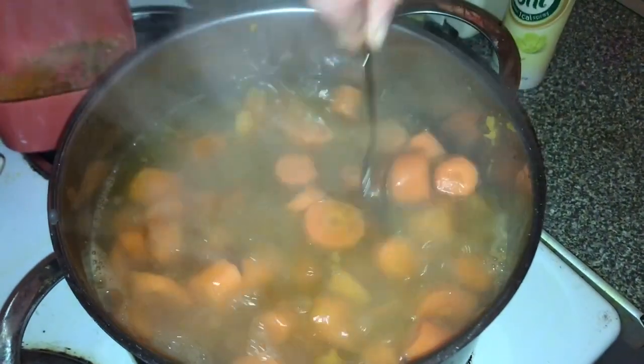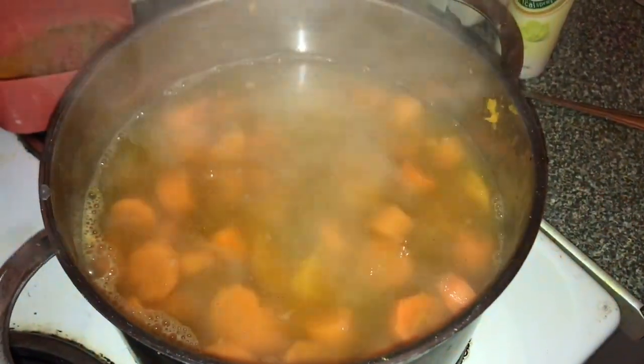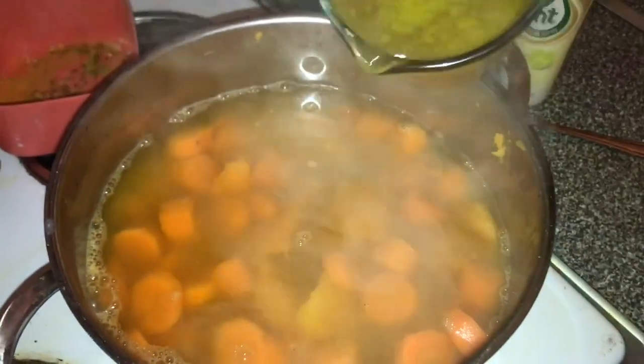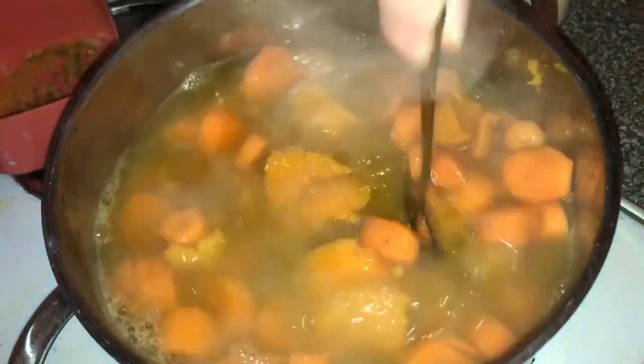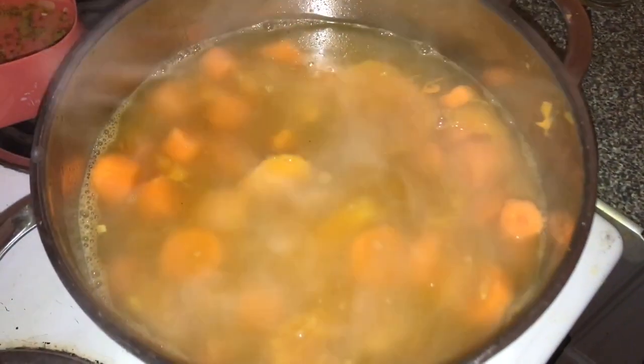So stir that around. And we also have over here vegetable stock, which I got to say is a great investment — another bad pun. And then stir that in. Leave it to boil so it softens up the carrots a little bit.